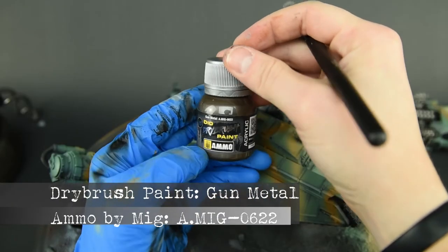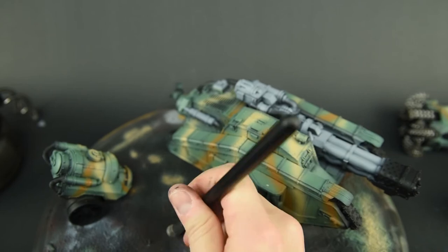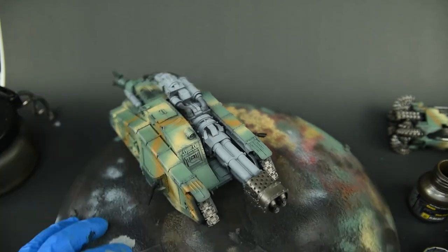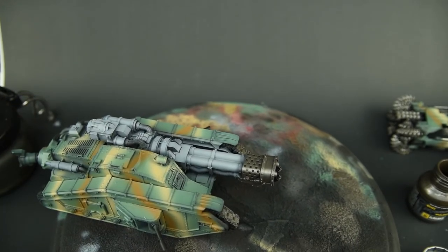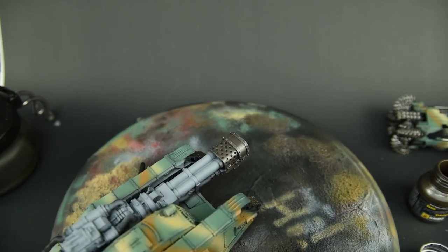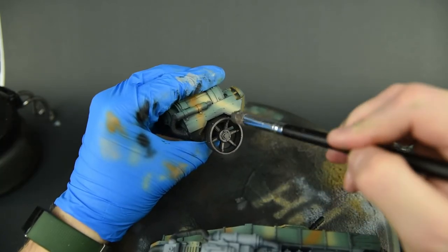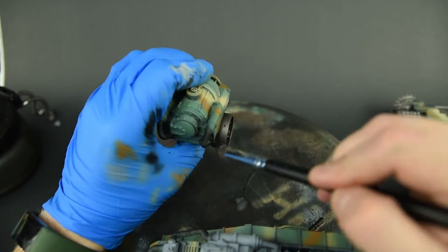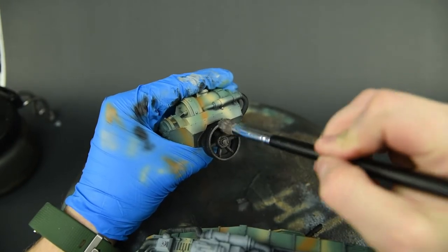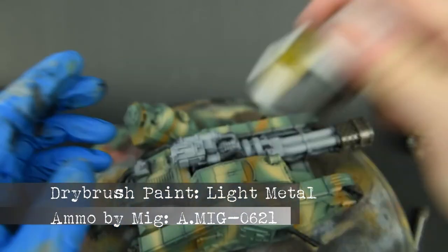Once the gray was done I tried out the new Ammo by Mig dry brush paint in gunmetal. I knew I wanted it on the front muzzle and flame guard at the very front of the tank. I applied it to the tracks as well just to see how it looked, but I wasn't sold — I don't like painting tracks with an actual metallic color, preferring it as an accent. I did make sure to get the wheels and the nozzle of the large flame elements. Overall it's a fun paint to use — this new stuff is great, you can apply it heavy or sparingly; in this case it's more of a wet dry brush.